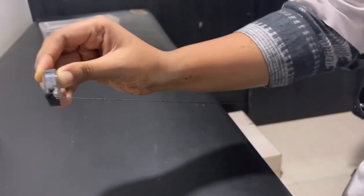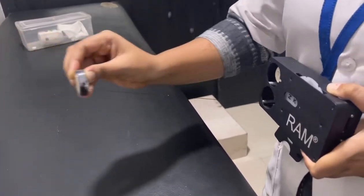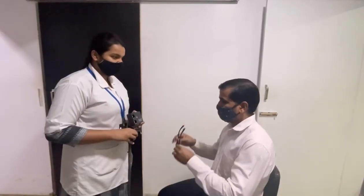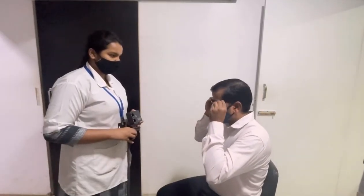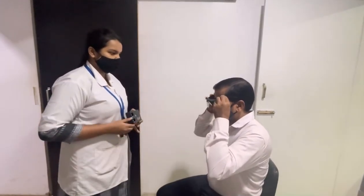The test should be performed at 16 or 8 inches. If the patient is unable to read letters at 16 inches, then the test should be performed at 8 inches. If a refractive error is present, this test should be carried out with the patient wearing their correcting lens.